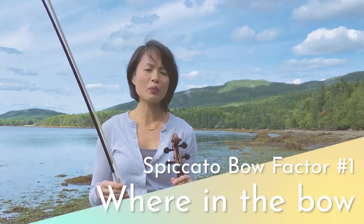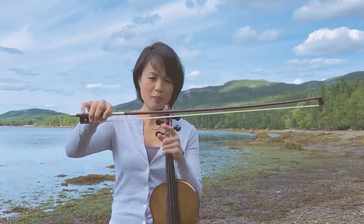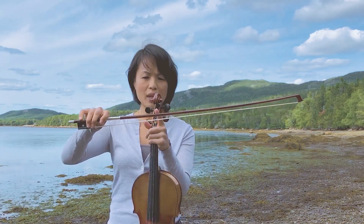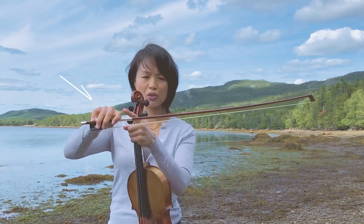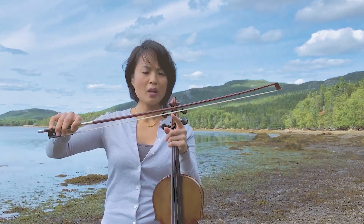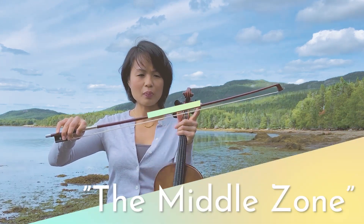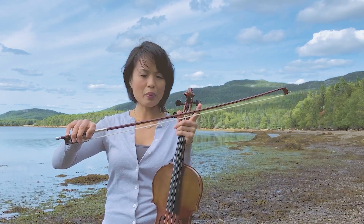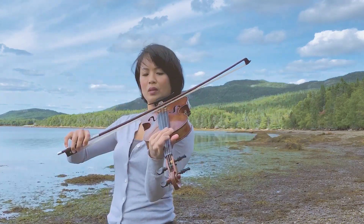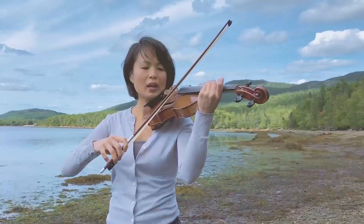The first bow property we have to think about is where in the bow the greatest bounce is on your stick. You have to consider the balance point, the tip, the frog, the middle, and what Burton Kaplan calls tip two. What I like to think about is what I call the middle zone. So often I see people playing in the wrong part of the bow. The best part of the bow that will bounce is the middle zone — find the place that has the most give between the stick and the hair and start about there.